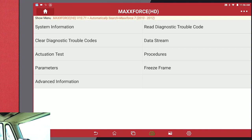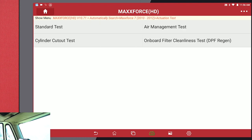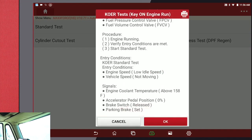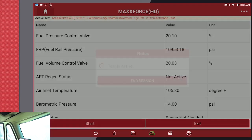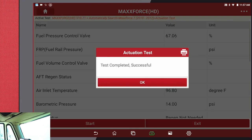Then we need to go into actuation test — key off, engine running test. The first thing we have to do is run the standard test. Make sure all your parameters are met. Click OK and then click Start. You'll hear the engine rip up. It'll tell you the test is complete. Click OK.